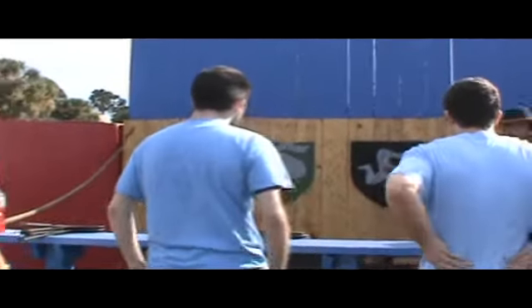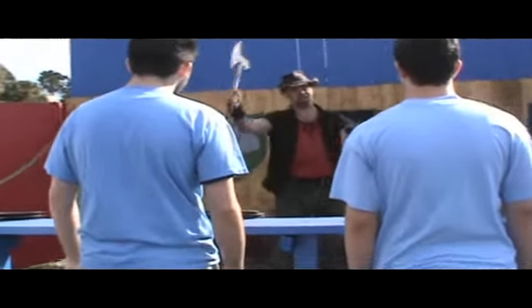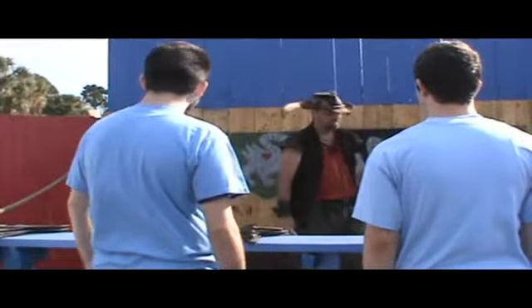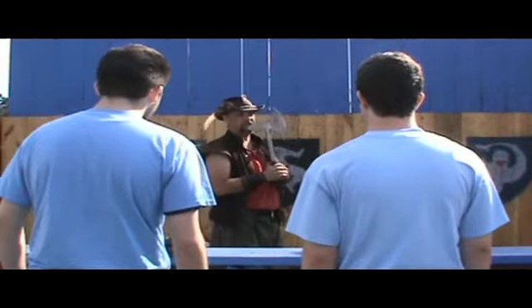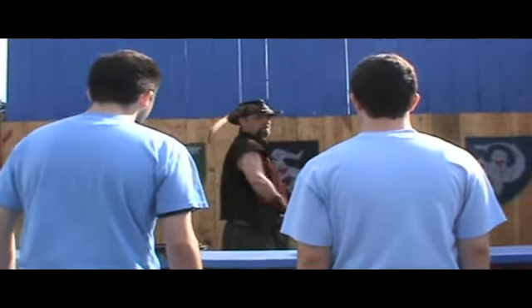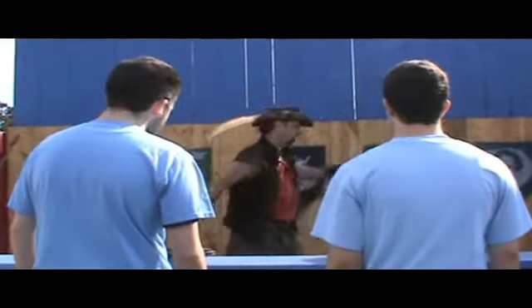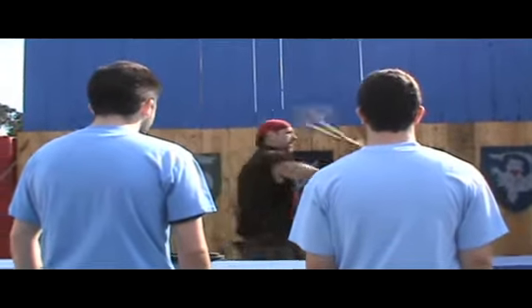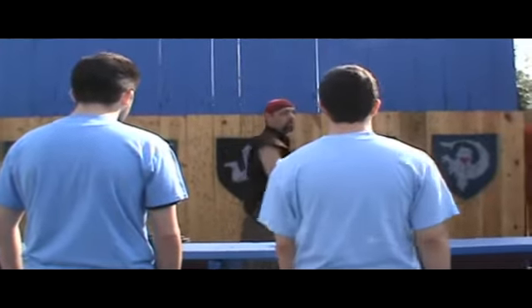All right, gentlemen, I'm going to instruct you on the proper throwing of the axe. Please pay attention. I do not want to have to kill again. You grab the axe by your dominant hand, by the handle. You stand with your opposite foot forward — so if you're throwing right-handed, left foot forward and vice versa. You bring the axe straight back over your shoulder like so and release it at eye level. You do not need to flick your wrist. The axe will rotate on its own.